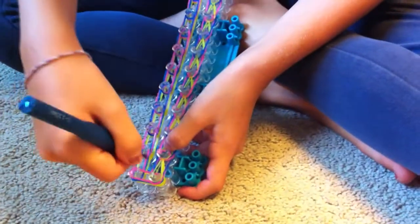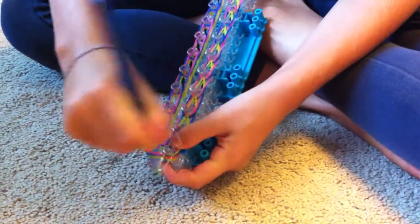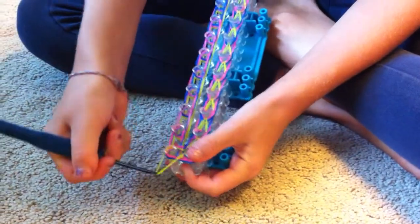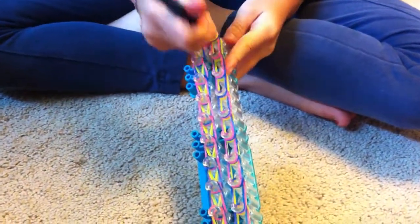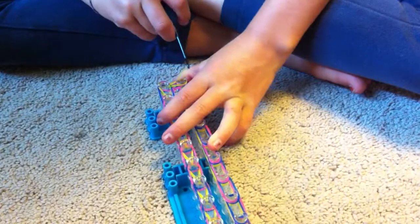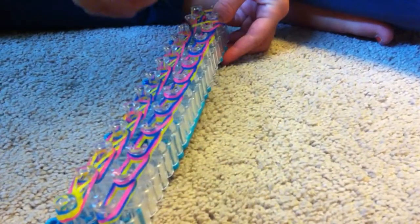We're done with this side. We're going to go the same way except moving to the side and turning our loom around like that. Now we are going to be looping this side right up here, and you are basically going to go all the way up with your looping.